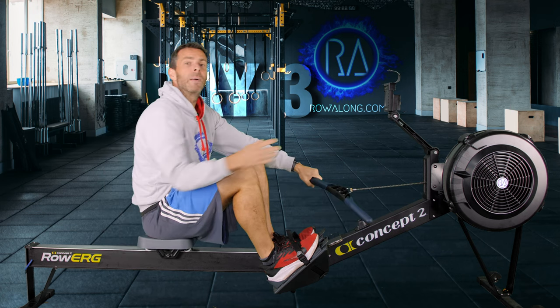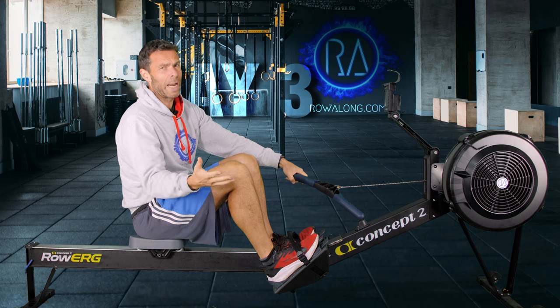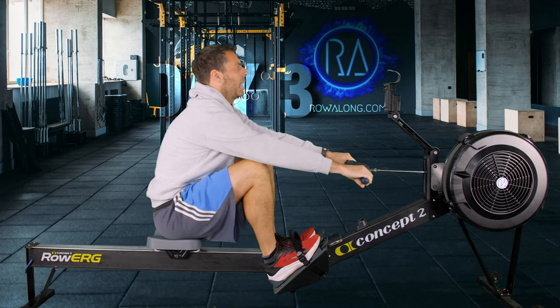For this warm-up, we're going to start around about 20 strokes a minute. I just want you to think about enough of a push from your feet to connect to your hands — maybe as though you're just standing up from a squat. Talking too long, let's get rowing! In 3, 2, 1, let's warm up.